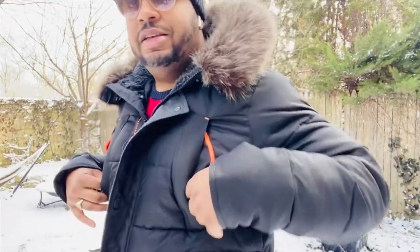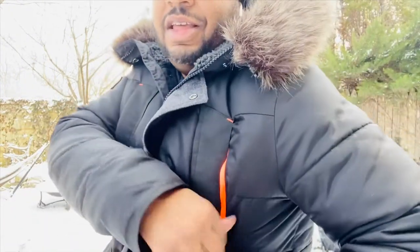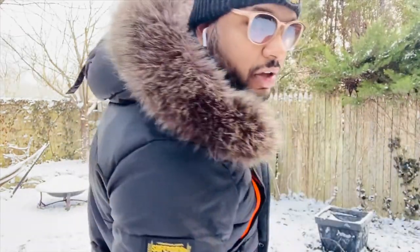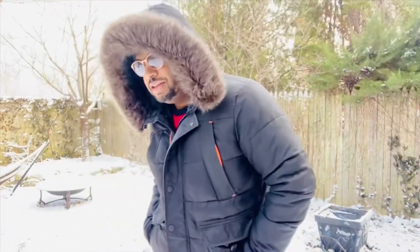These here — they zip. You can zip those up and down. You have the fur hood here, which is really nice. So you can just throw this thing up whenever it gets super cold, and it's got a little bit of an oversized hood, which is good. It stands out.